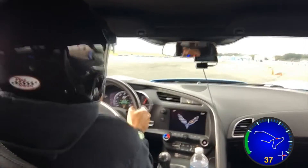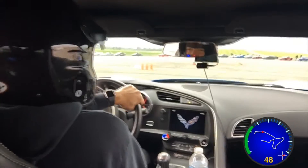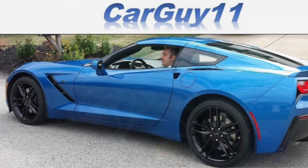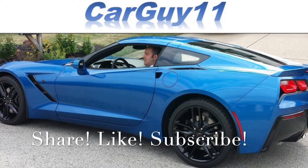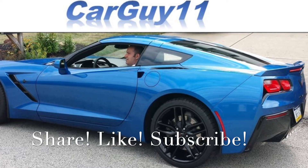I did not spin this time. And if you've seen my old autocross videos, I've spun it a number of times. Everything was off — traction control and stability control was off. Hope you enjoyed this quick little autocross video. Let me know in the comments below if you autocrossed your Corvette. Thanks for watching, and I'll see you in the next video.